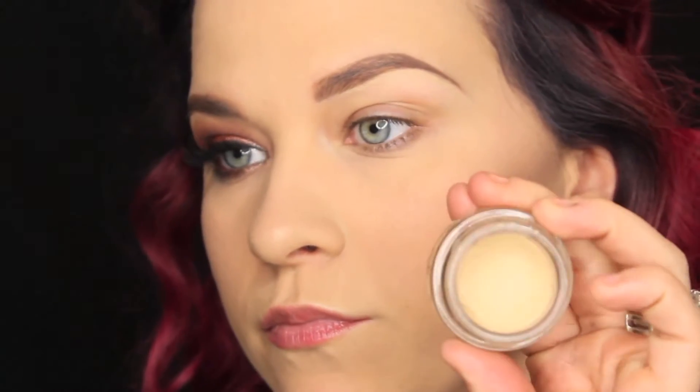Hey guys, welcome back to my channel. Today I'm going to be showing you guys how to get this makeup look right here. This is using the Morphe 350 palette — I really love the way this turned out. I kind of just sat down, didn't really know what I was going to do, and this is what happened. So if you guys want to see how to get this look, just keep on watching.